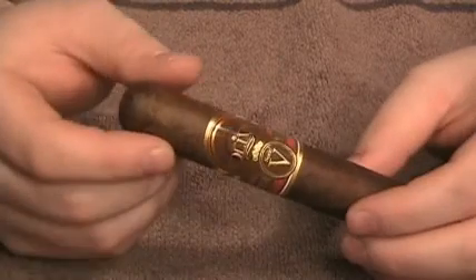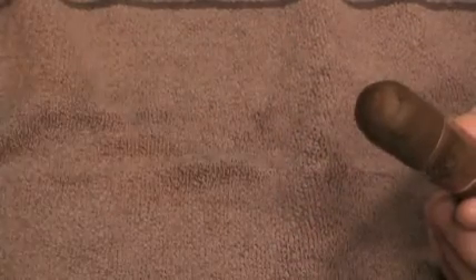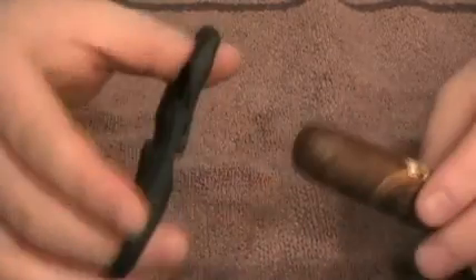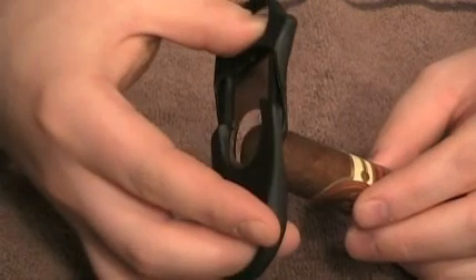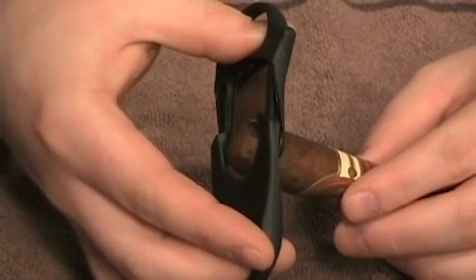Well, here we are with our cigar. This one just happens to be an Oliva Siri V Double Robusto. We've got our Cigar Scissors. But before we start working with the scissors, most of what you're using is some type of guillotine cutter. Now, this cigar is a little too large to do an exaggeration, but most times you're clipping just a little bit off the cigar. There are many people that kind of encroach the shoulder and insert the cigar quite far into the cutter.